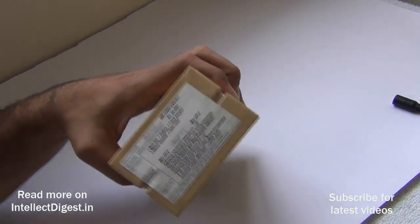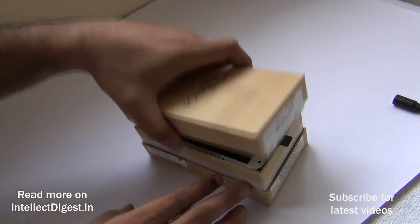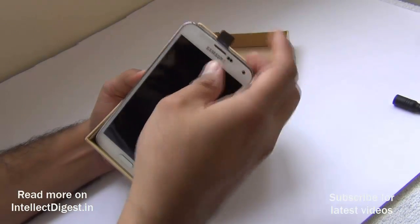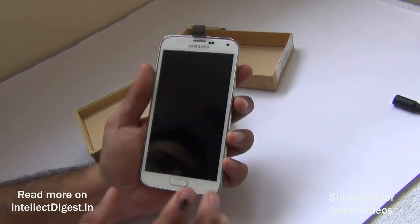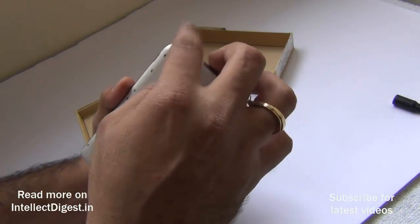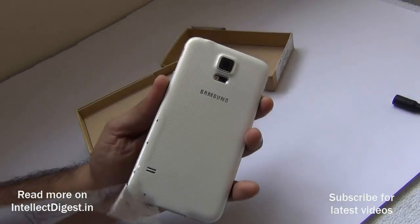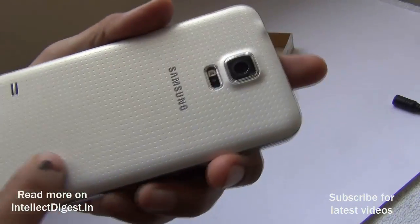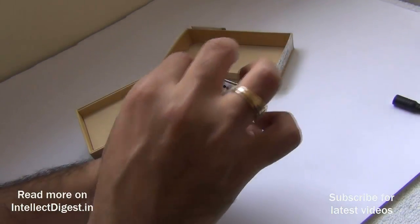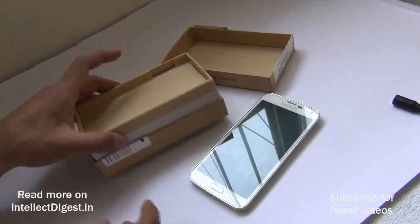The unit we have here is a shimmer white colored unit. Opening the box, the first thing you see is the phone itself. From the front it looks very similar to the Samsung Galaxy S4, but from the rear you can identify it as a different phone. Removing the plastic covers reveals the dotted, shimmery surface. It features a 16 megapixel rear camera and on the front a 5.1 inch full high definition display.